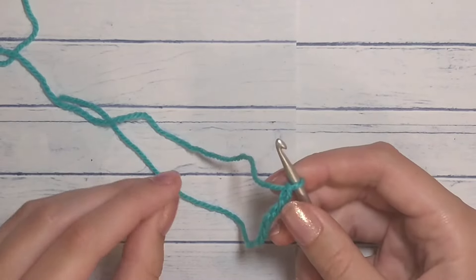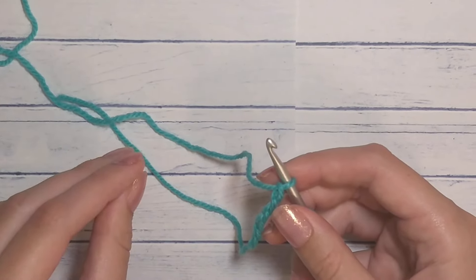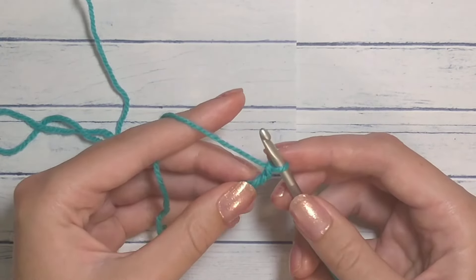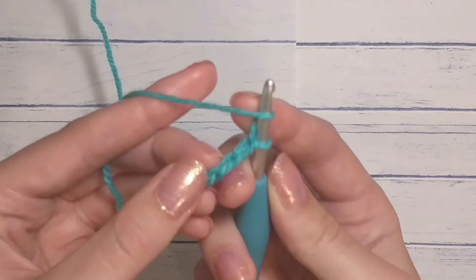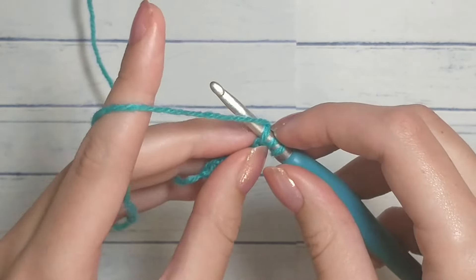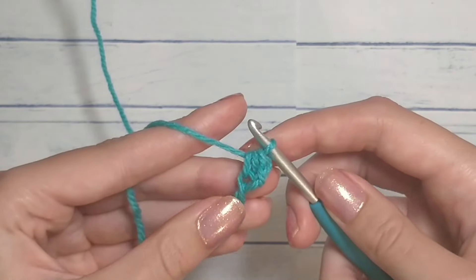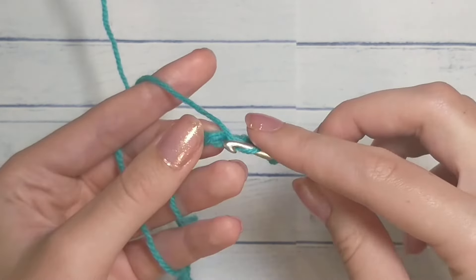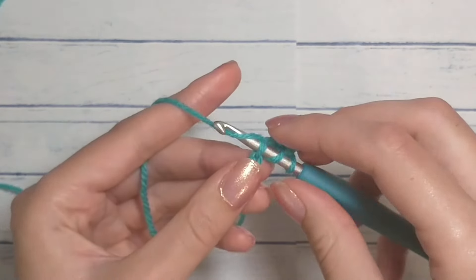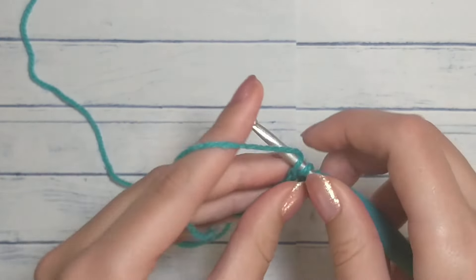That'll be my starting chain. You can do either half double crochet or single crochet — it's completely up to you. Single crochet takes a bit longer than half double crochet to build the length you need. I will be doing half double crochet. Yarn over, insert your hook into the second chain from the hook, yarn over again, pull through, yarn over, pull through all three loops. I'm doing it into the back loop — if you find it difficult, just do it into one of the loops.